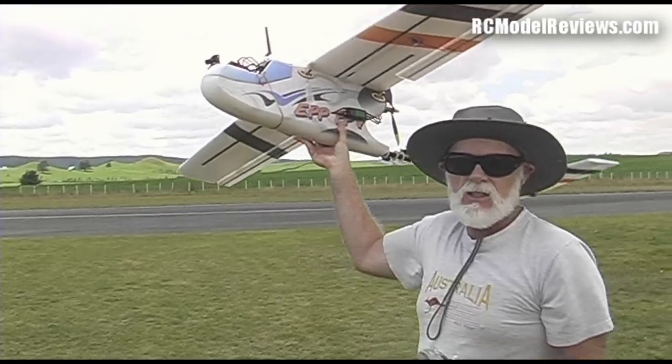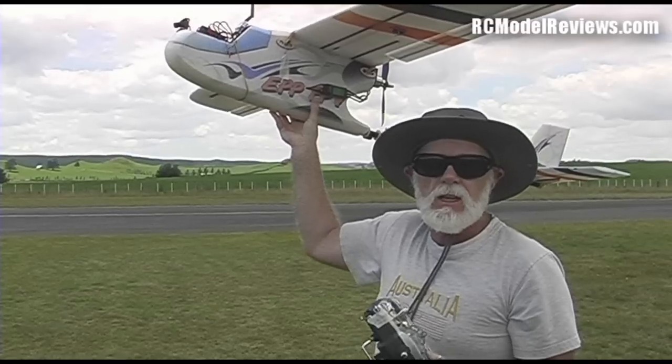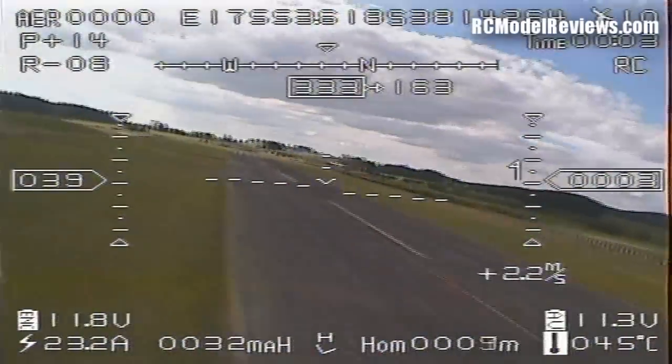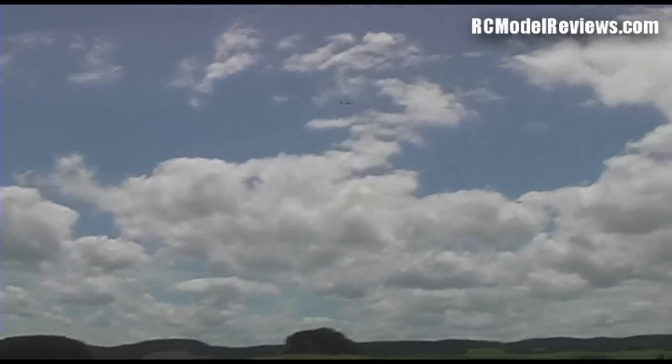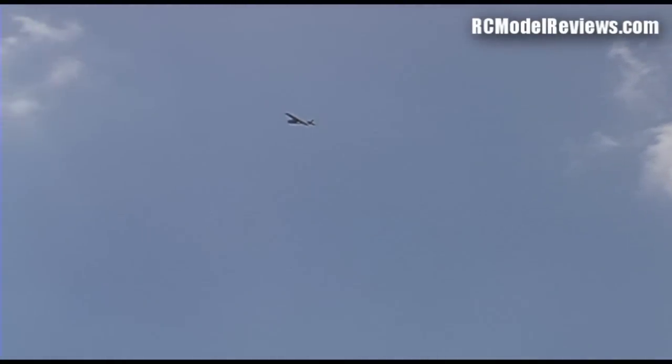Now we'll put it up in the air and see if it works. I've got it set to RC mode at the moment, so it's nice and controllable for the takeoff. We'll get it up there, do a couple of circuits, then I'll show you the difference between the modes. At the moment I'm in RC mode — the model's quite maneuverable, but it is getting buffeted around a bit because there's a lot of thermals about today. I'll do a turn — you can see in RC mode there's a bit of wind.